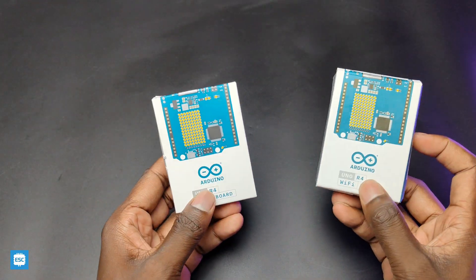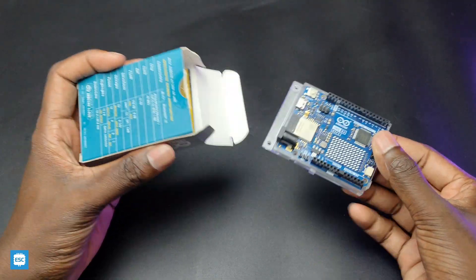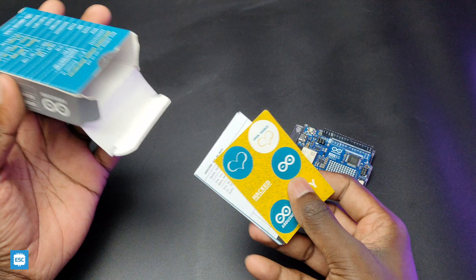The Arduino Uno R4 comes in this box. After opening the box, we got the manuals, stickers, and the board.